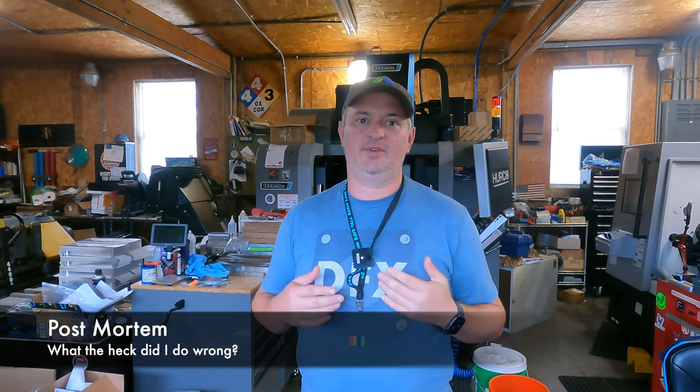Hey, this is Tom from Insurge Metalworks, and in this week's video we're going to do a post-mortem on a failed machining job. More often than not, when you see YouTube videos — especially of machine shops — you only see the successes, the things that went right. I wanted to change that a little bit. I want to talk about something that went really, really wrong on me this week. I did a post-mortem, figured out what I did wrong and why, and I want to take you through that so you can be looking for these kinds of things. So let's dive in.